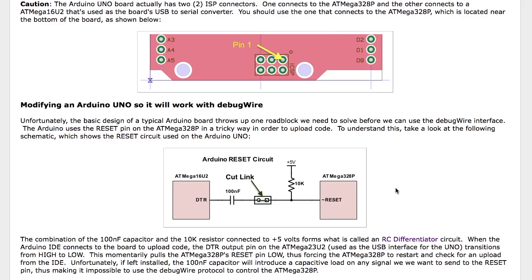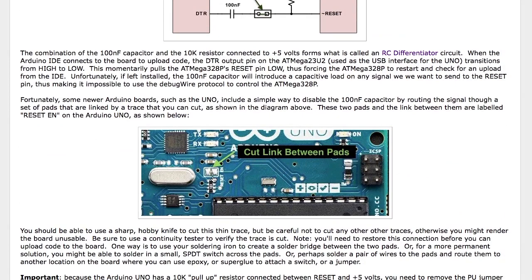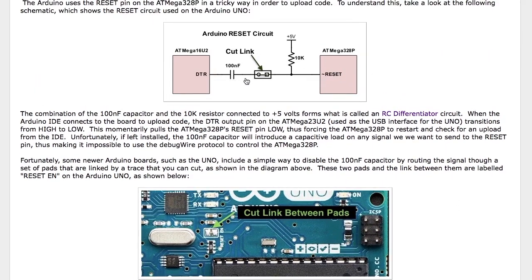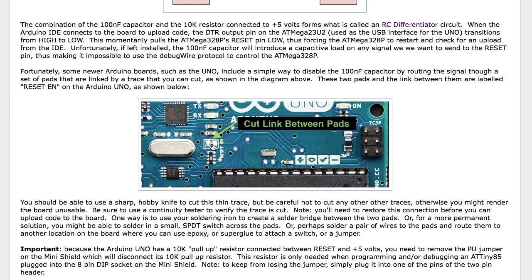You can't have that capacitor connected because it interferes with using the reset line for the debug protocol, so you actually have to sever that connection. Fortunately with the Arduino Uno they included a way to do that — there's a little pad called 'Reset Enable' located on the board, which is two pads with a little solder trace link between them. If you cut that, it's going to disconnect the 100 nanofarad capacitor from the reset line and you'll be able to debug. The only problem is you'll have to restore that connection before you can upload code again, so you may want to come up with a jumper arrangement or a little switch on the edge of the board.